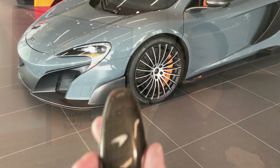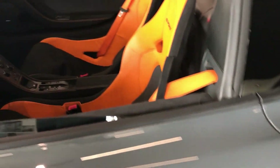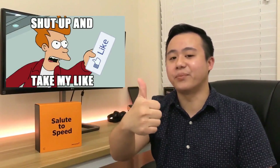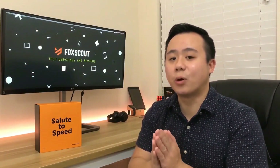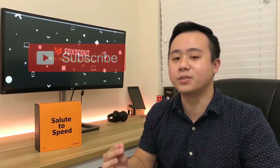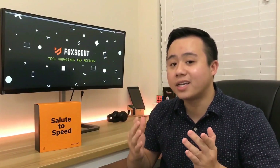And there you have it guys, thank you so much for watching. A massive shout out to McLaren Houston for allowing me to film inside the dealership and giving me the key to the McLaren 675LT Spider — it was a really great experience. If you enjoyed this video, smash that like button, subscribe to my channel for more awesome tech reviews soon, and leave a comment below on what you think about the device and whether you would buy it. See you guys next time!